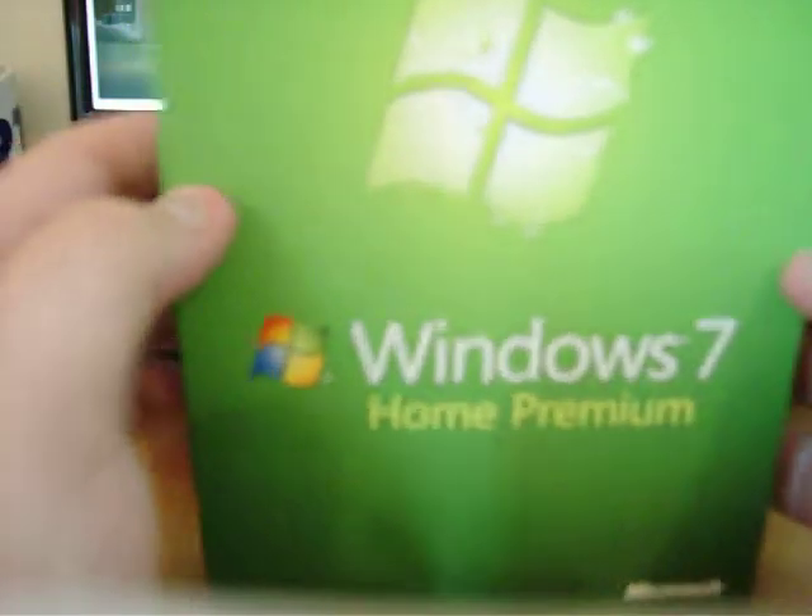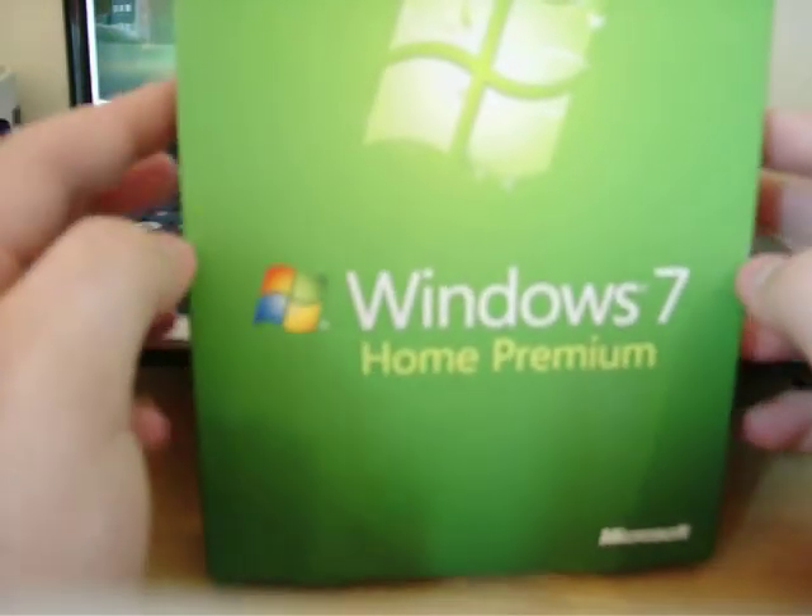Hello and welcome to the UK Review. Today I'll be unboxing Windows 7 Home Premium.